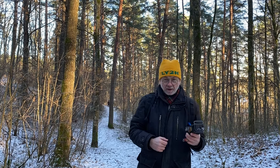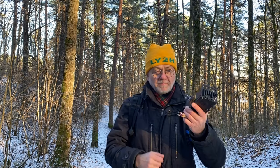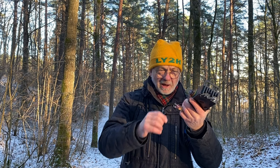Hello guys, this is Linas, LY2H. Today I'm going to talk about magic paperclips turned into fantastic CW paddles.